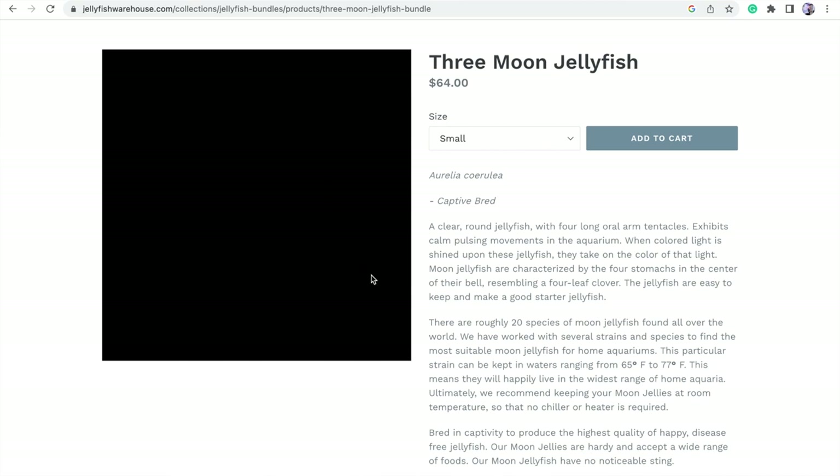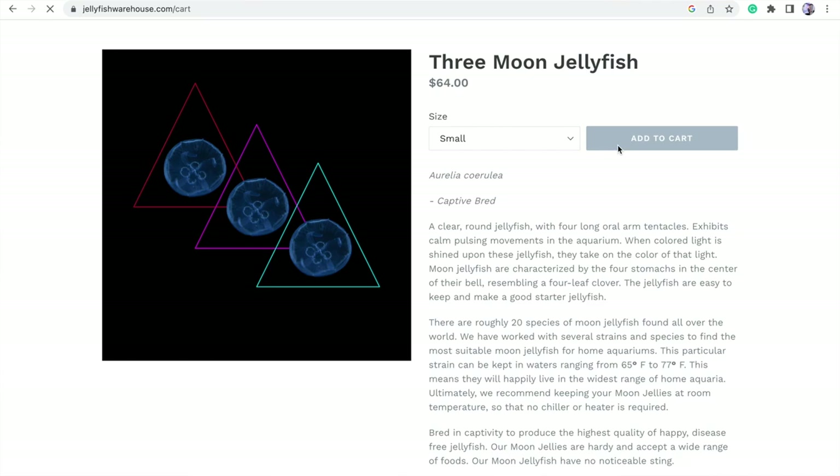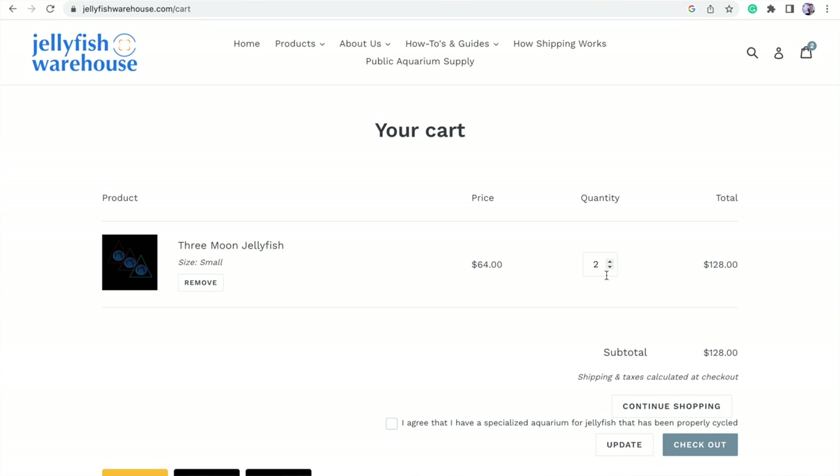These jellyfish are bred in captivity, which is extremely important — we don't want wild-caught jellyfish. Moon jellyfish are really easy to breed in captivity, so captive-bred is a big plus. Adding them to the cart, we confirm the tank is cycled and move to checkout. The total came out to exactly $102, including shipping — jellyfish were $64 and overnight shipping was an extra $38.